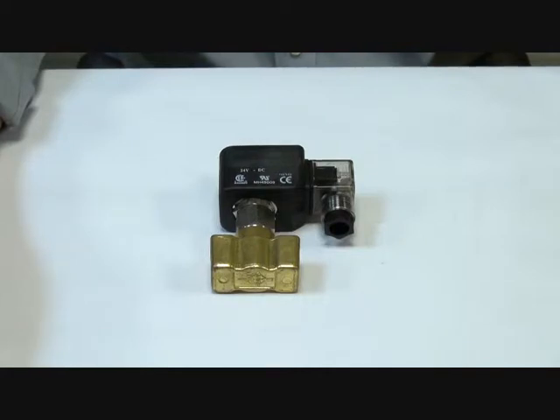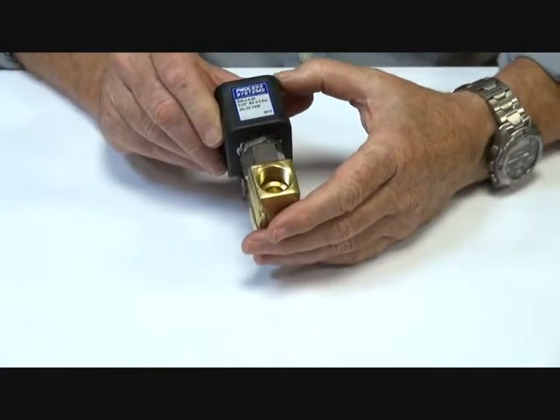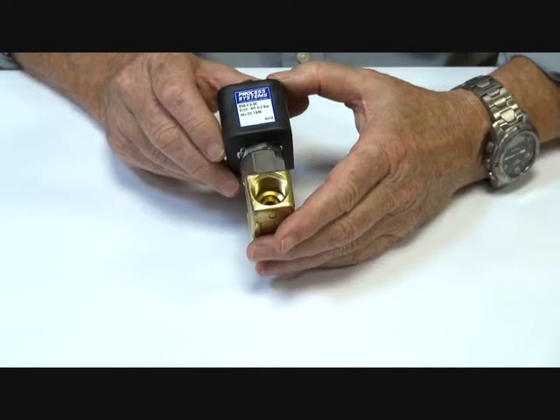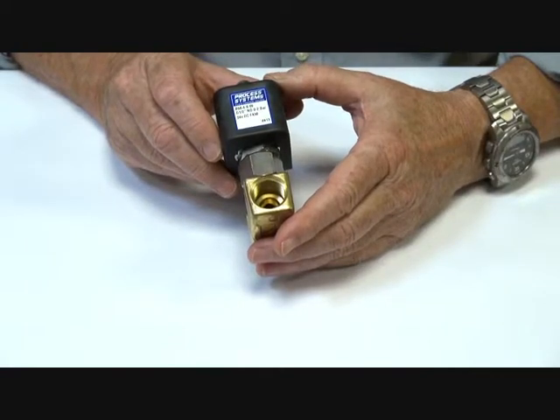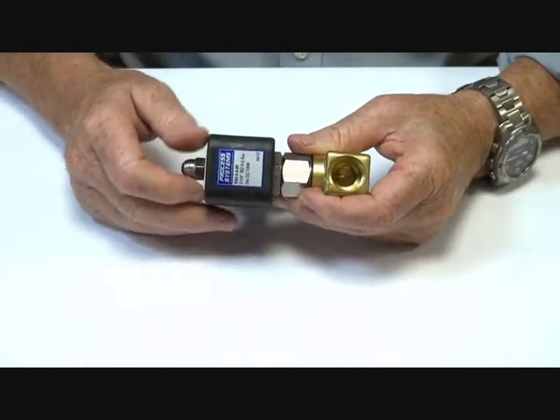Series B56 direct acting valves are available from quarter BSP to half inch BSP, with orifice sizes from three millimeter to six millimeter. These valves are suitable for petrochemical applications, direct acting drain tanks, and low pressure applications where a piston direct acting valve is required.